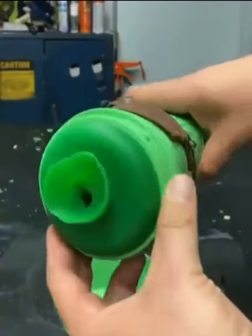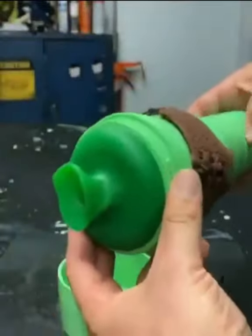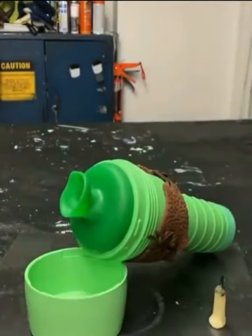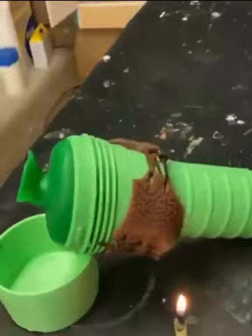This is the Shrek slug hole in immaculate condition. Just incredible. Look at that bad boy — the earwax candle still freaking lights. Are you kidding me? It's incredible.